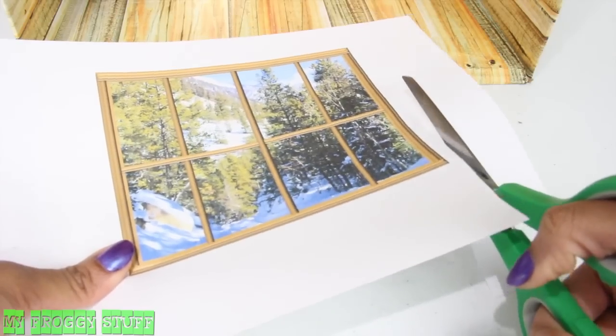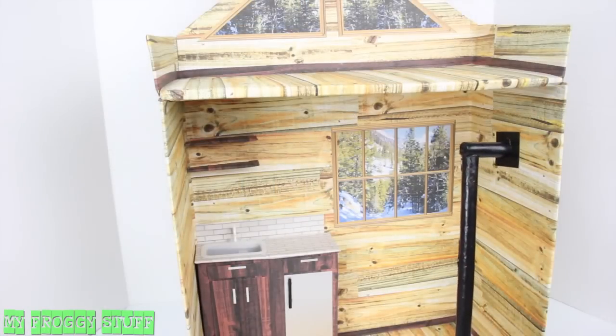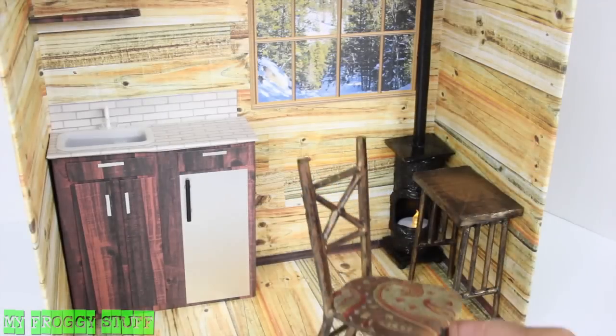Cut out our window printables and glue them in place. We can add fun things like our antique stove and tables and chairs.